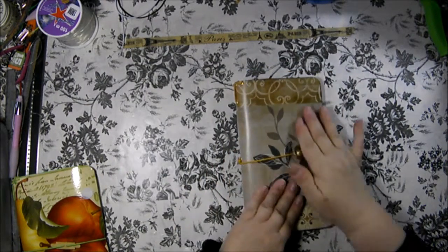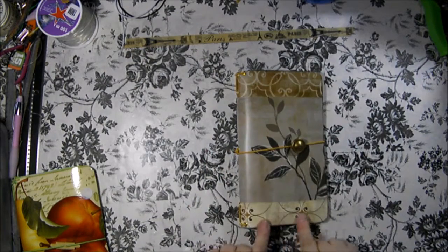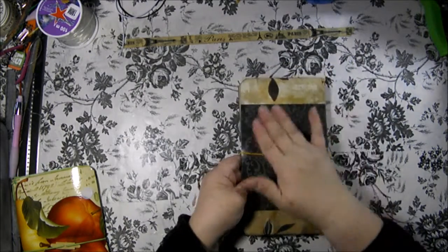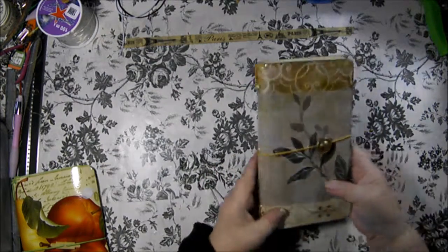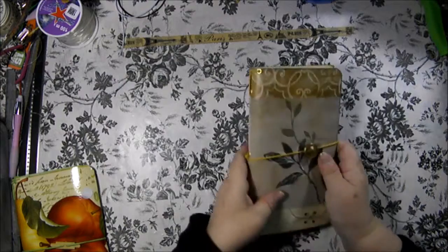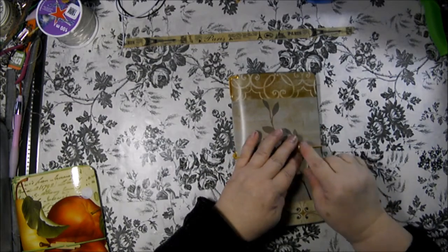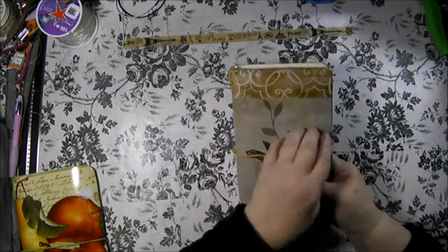This is a pretty one. The top has a flourish design and the bottom is a different design, with leaves coming up. The back has a slightly different design. This has gold eyelets and the golden yellow elastic. The charm is like a brushed antique gold button.